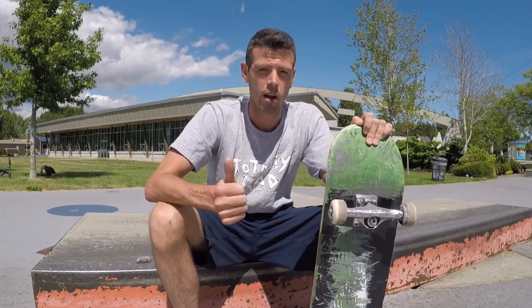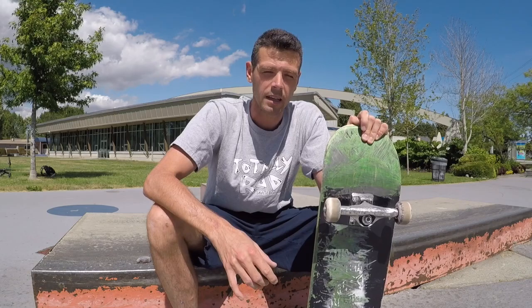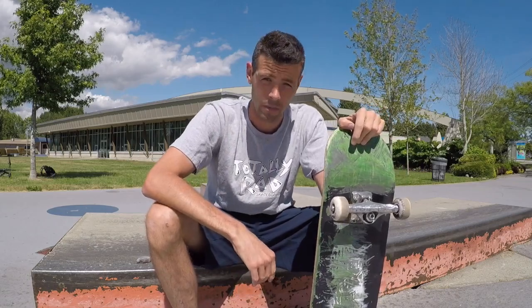You've got to have a solid nollie heel flip. And then, almost more important than anything else, you need to know how to nollie out of your nose slides already. If you can't do those very well, you're not going to be able to nollie heel flip out.